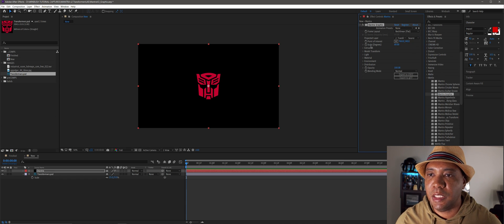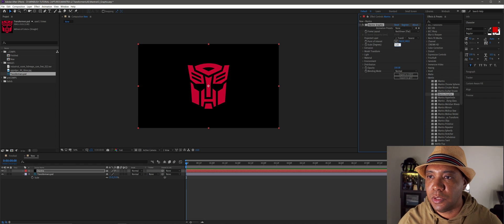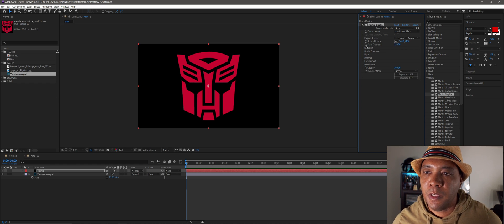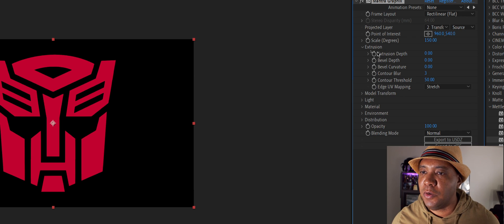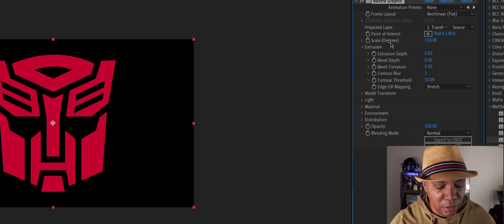Now I'll come over to Scale and raise it up to around 150 to make it a bit larger in the composition. Under Scale on the right-hand side we have a tab called Extrusion, where we have control over depth, bevel along the corners, and UV mapping — we can also put materials on here, which I'll show in a bit.